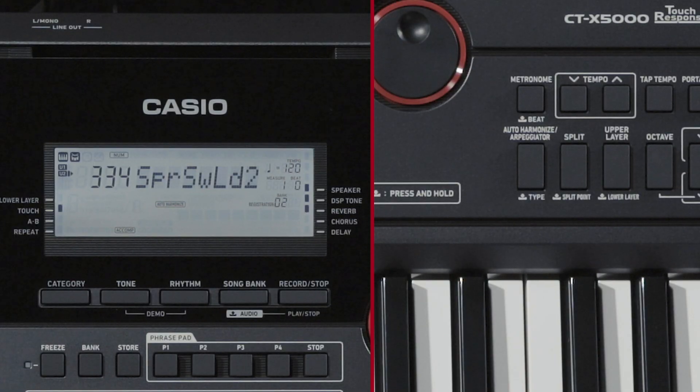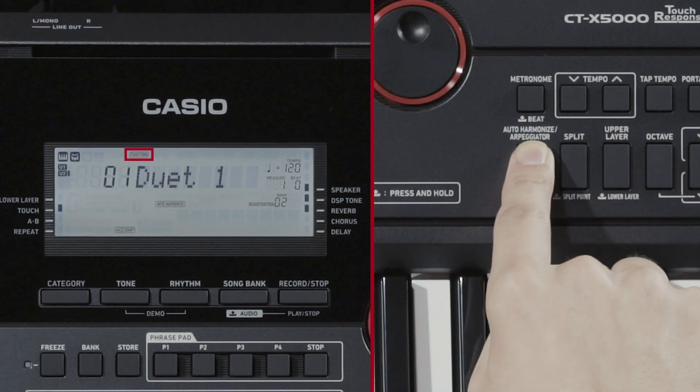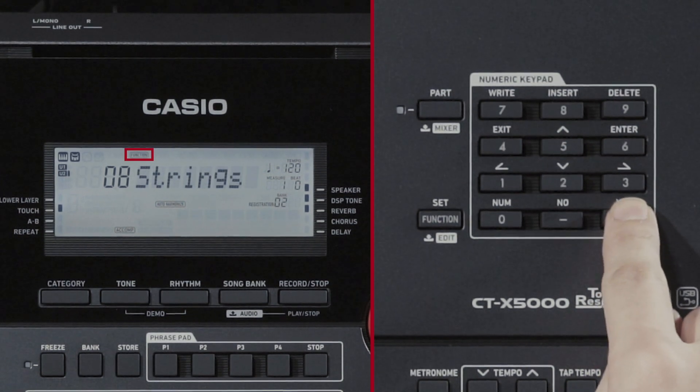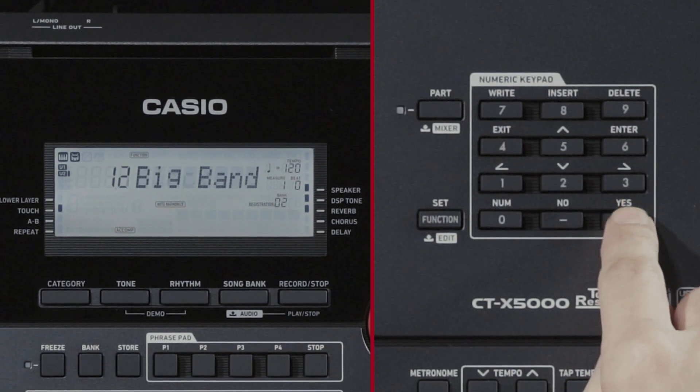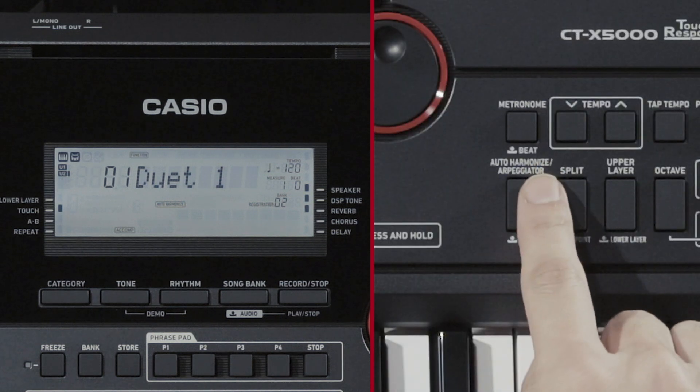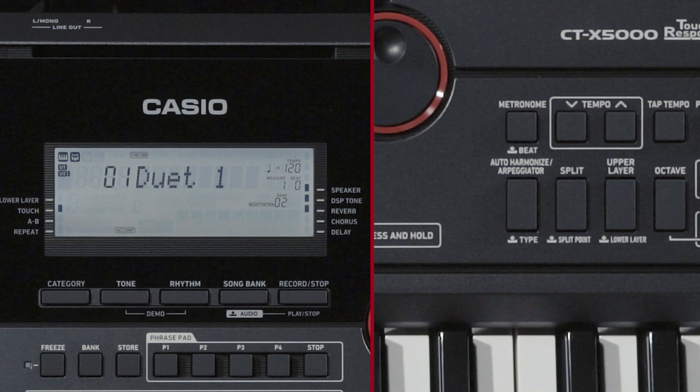To select an Auto-Harmonize type, press and hold the Auto-Harmonize Arpeggiator button until the Function indicator blinks. There are 12 Auto-Harmonize types in total. Select the type that suits the song best. To turn the Auto-Harmonize function off, press the Auto-Harmonize Arpeggiator button again. The Auto-Harmonize indicator turns off.